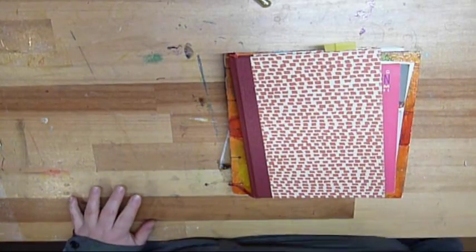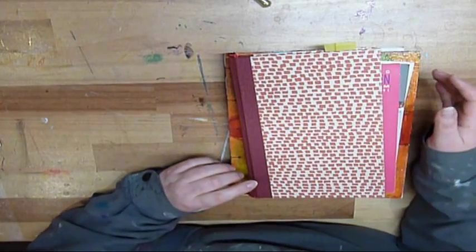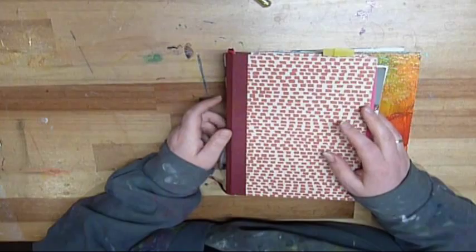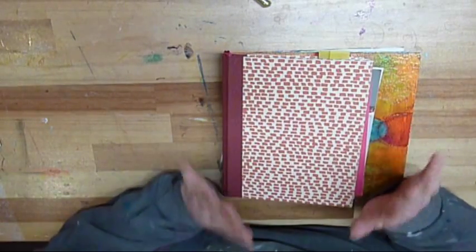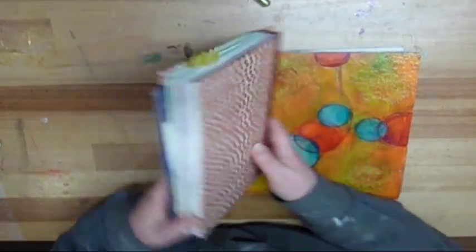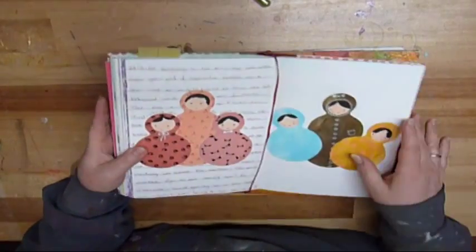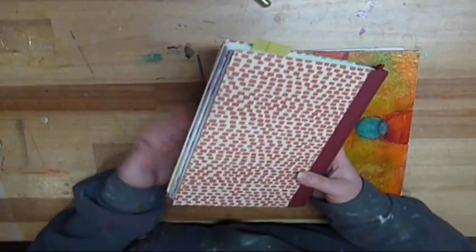Hi, I promised to do a little video for Palmaray, or according to Palmaray's post about the Venetia journal and how hard it is to find a journal that you're really into. Like I said, I too have a Venetia journal. This one is from 2008 and Palmaray wrote that she was a bit disappointed about the bleeding in the paper.